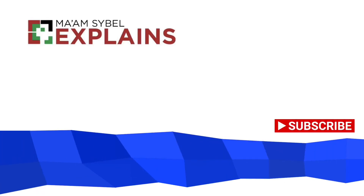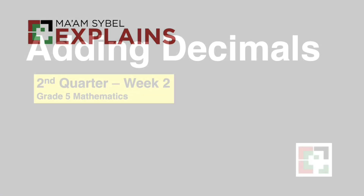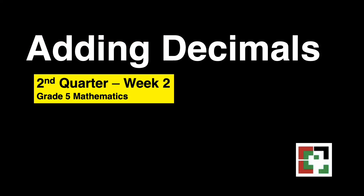Hello everyone! Welcome to my channel! This is MomScibel Explains. This video is all about adding decimals.